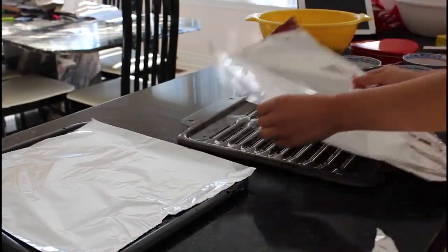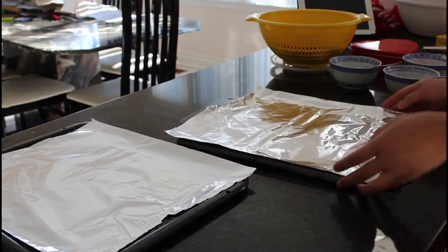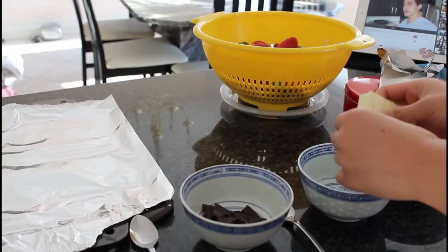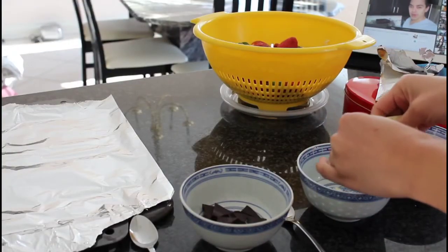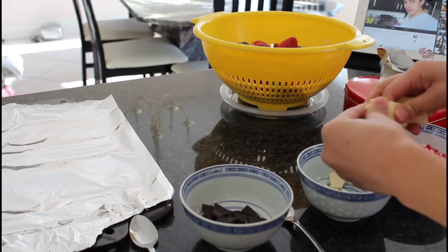So first we're going to cover both trays with aluminum foil, make sure that they're intact. And next we're going to break off both the dark chocolate and the white chocolate — or if you only have one kind, just break that up into little pieces as shown above.